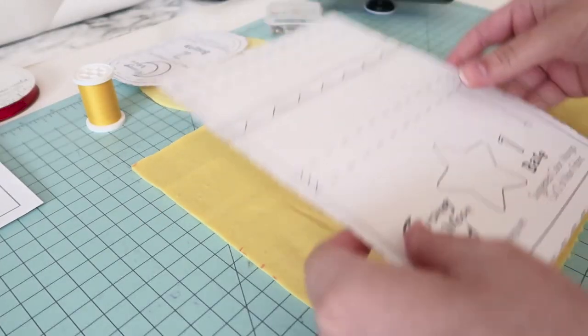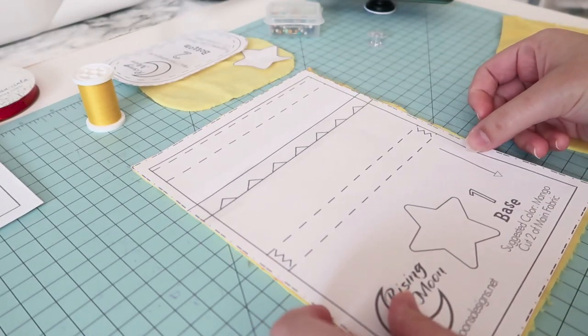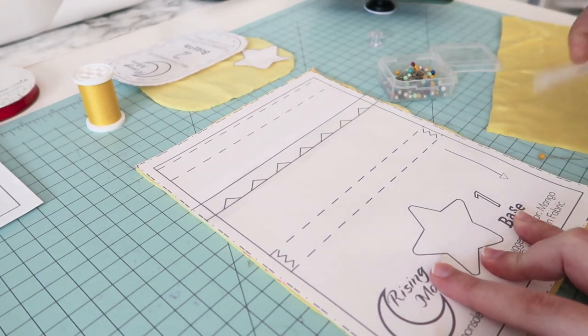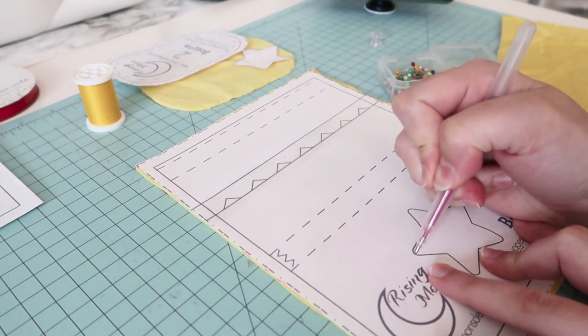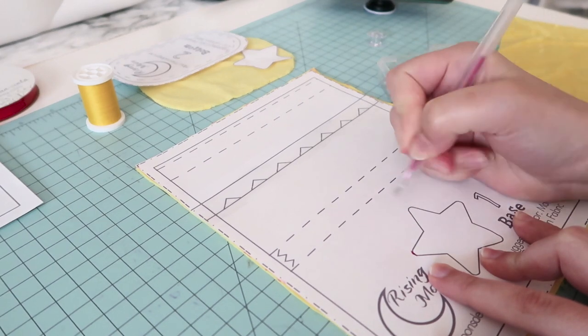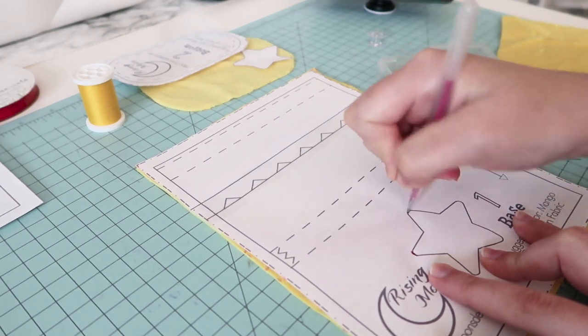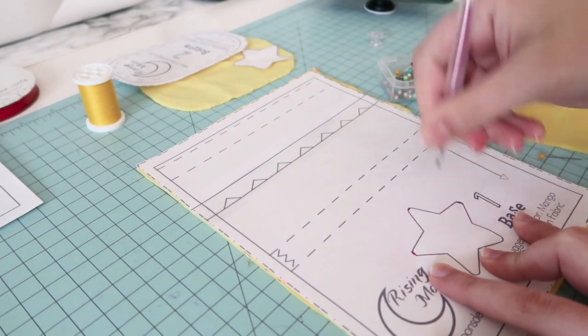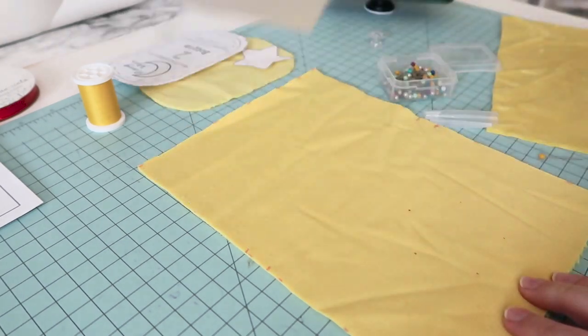Once all my pieces were cut, the first step was to attach the star to the front of the bag. Using the pattern piece, I poked holes at the points of the star and used my heat erasing pin to mark through those holes onto the fabric. The star itself was attached with DMC embroidery floss and a simple stitch going all the way around. The star can be sewn on with your machine, glued on, or however you'd like to do it.